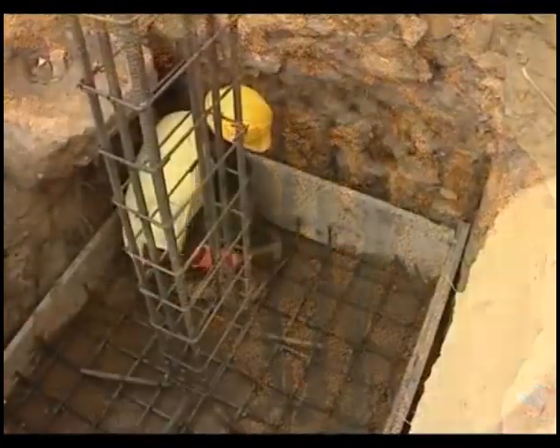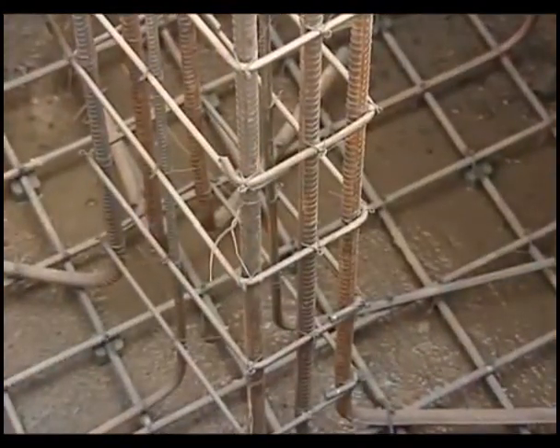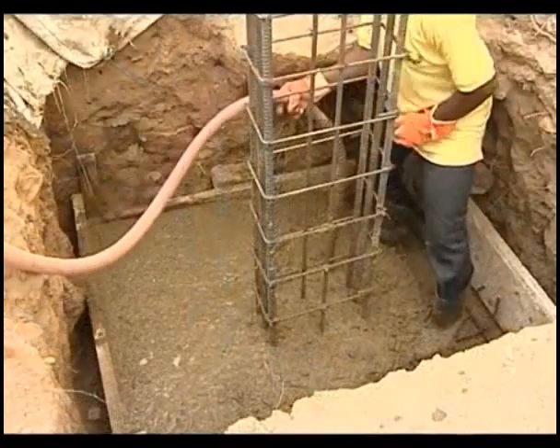The sides of the trench have to be splashed with cement mortar. Necessary shuttering is to be provided depending on the type of the footing. The bed shall be cleaned of all foreign material and wetted before pouring the concrete. Concrete shall be compacted using a mechanical vibrator.